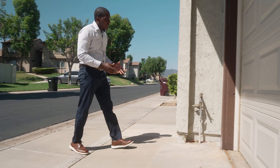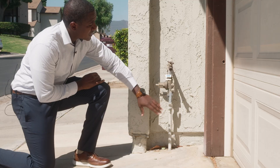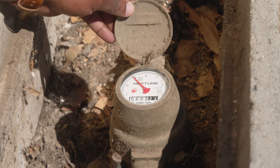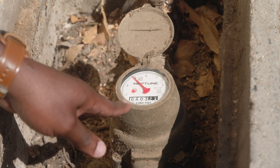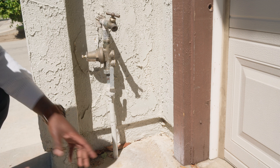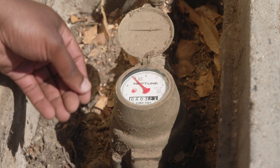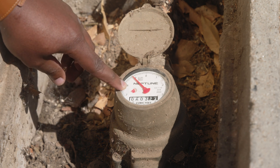Here we have a house valve. If you have a leak and want to identify it, you can turn this handle down to stop flow. If the flow at the meter stops, you know the leak is inside the home and you can troubleshoot inside. If it continues, there may be a leak in the irrigation line — turn off the irrigation shutoff and see if it stops. Go back to the meter, check the leak indicator, and if it continues to spin you may have a leak in your main line.